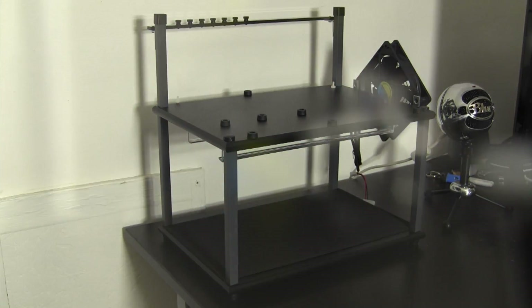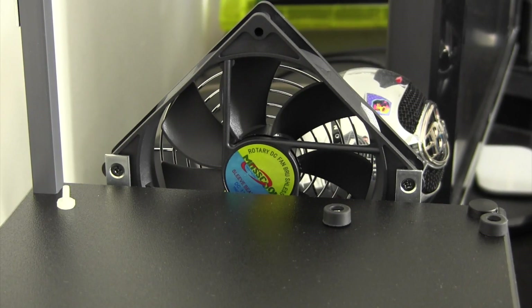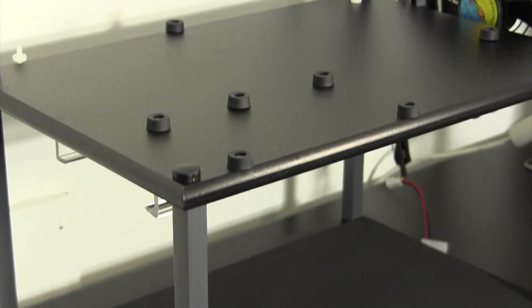As for the test bench, I got this from HighSpeedPC.com, so be sure to check them out. This set me back about $90.